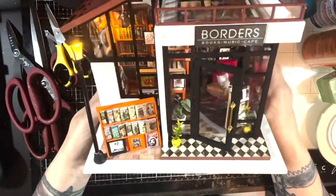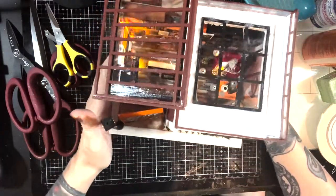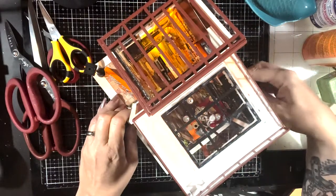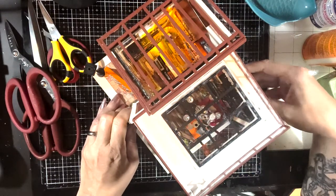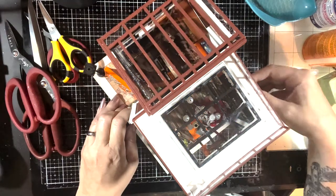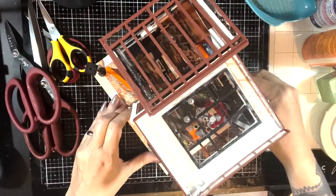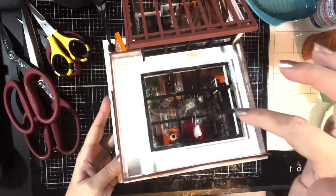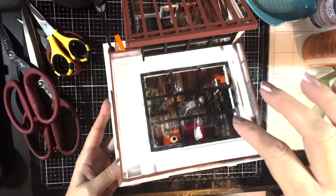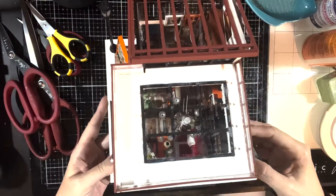I changed up some of the stuff, a lot of it I left the same, but you can definitely do what you want with these. You're not stuck with just what the kit tells you to do. I made this quite a while ago, so you can see this was before I learned how to put the acetate pieces on, and we'll talk about that too because that's a very common issue.